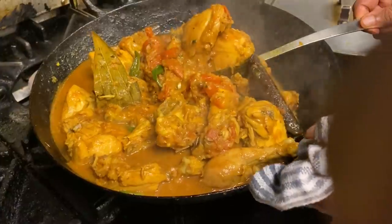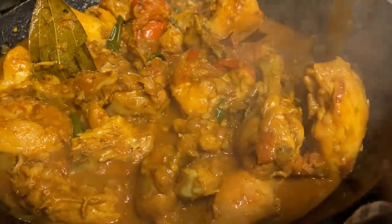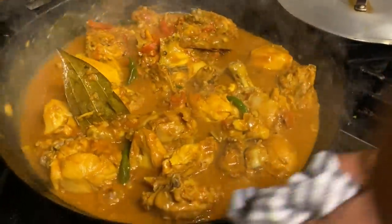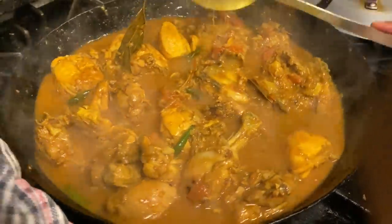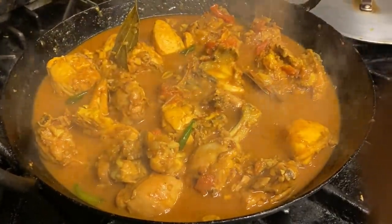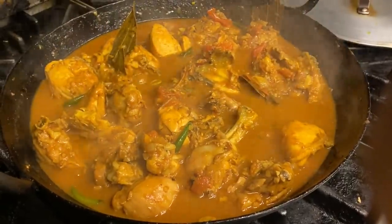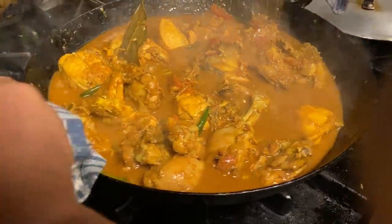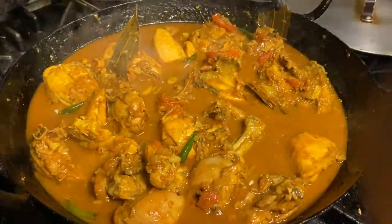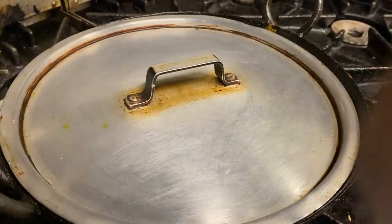That was a nice little mix — it's looking very colorful. I'll put the lid back on and put it on a lower — just on a simmer. Close the lid and come back to it in about five minutes or so.